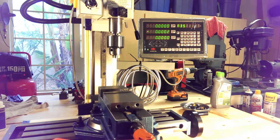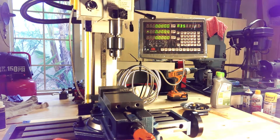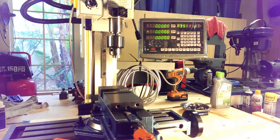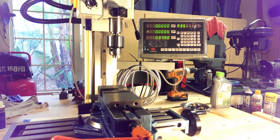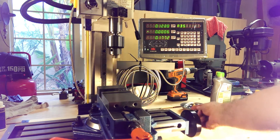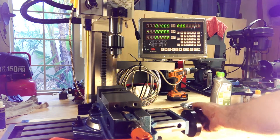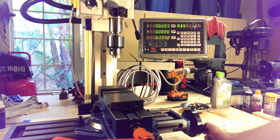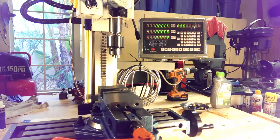Now let's walk around to the front and I'll show you the actual display. Around the front of the mill, you can see I have the display on. Let's move the z-axis — notice the display is showing the motion of the z-axis. We can turn the y-axis and the x-axis. It looks like I have the z-axis and the y-axis backwards on the cabling, so I'll have to fix that.